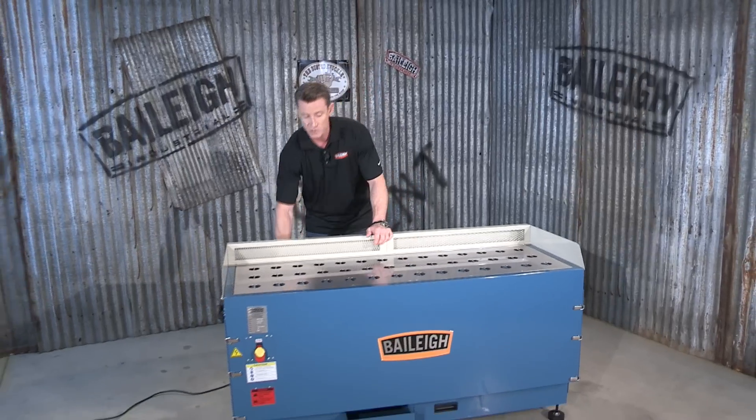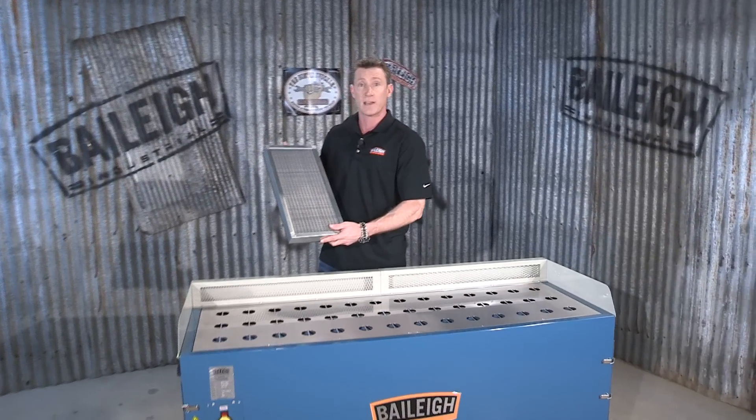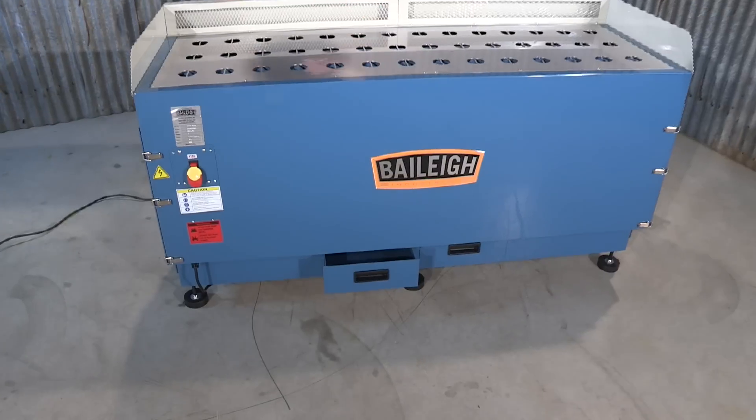In this machine there are four filtration systems that use a non-flammable 5 micron filter for the smaller particles. For the larger particles, if you look in front of the machine, there are some chip trays.